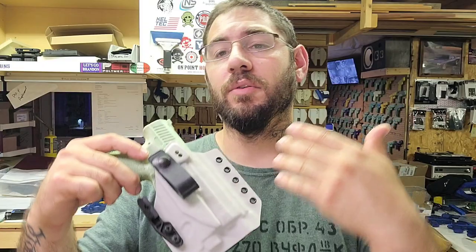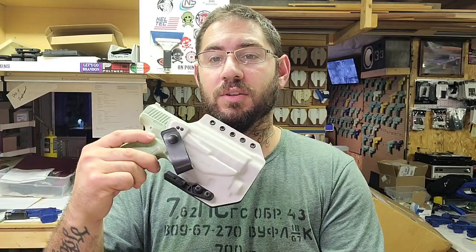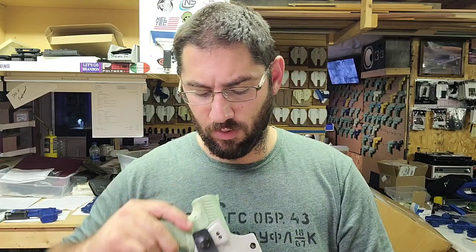I have the other holes drilled so the customer can swap out a foamy or a DCC clip, or move it left or right, and adjust the cant with that as well. I just need to curve this a little bit and then build the mag carrier.